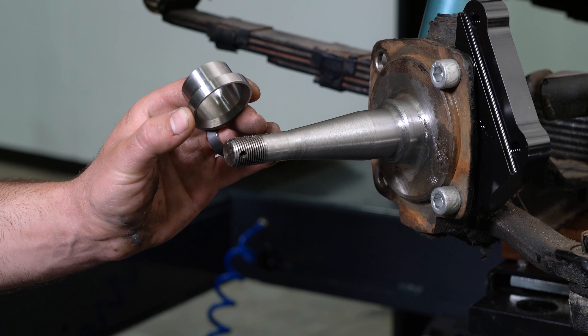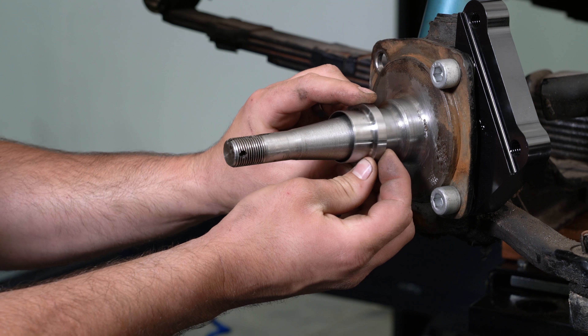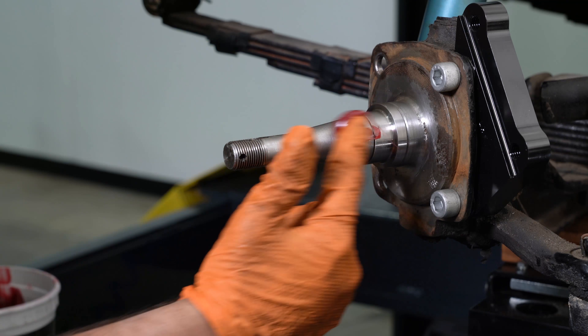Slide the bearing spacer onto the spindle, ensuring the larger OD goes against the spindle face. Grease the spindle.